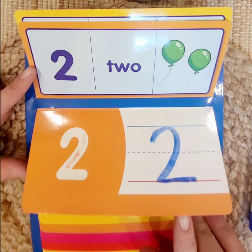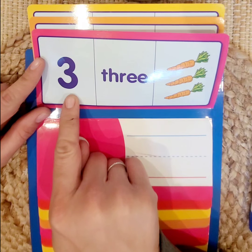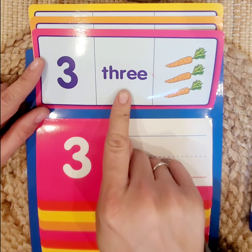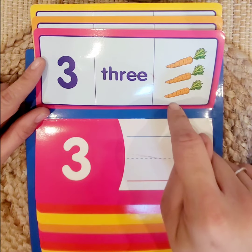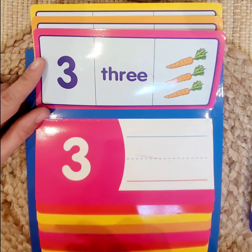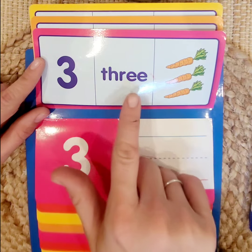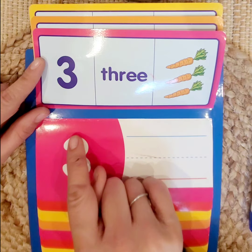Number 3. This is the number 3, numeral 3. This is the word 3, this is its name, and these are 3 objects. Let's count: 1, 2, 3 carats. So the number, its name, and 3 objects. Let's practice writing 3.